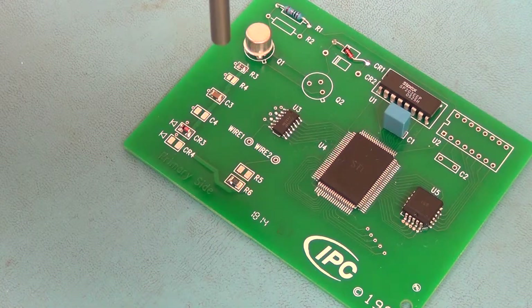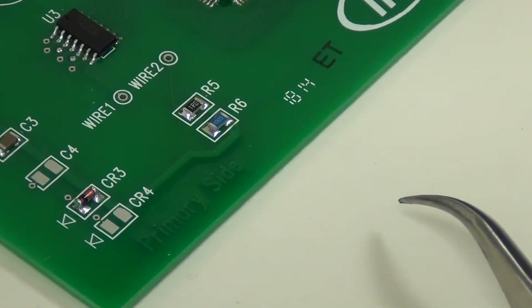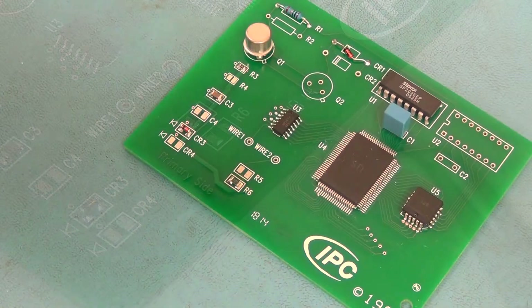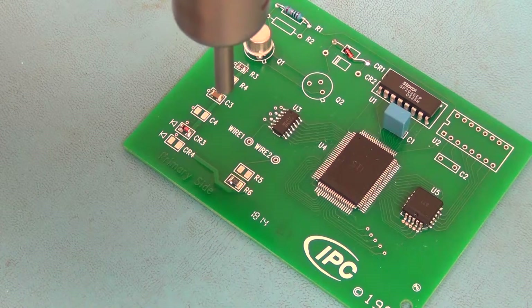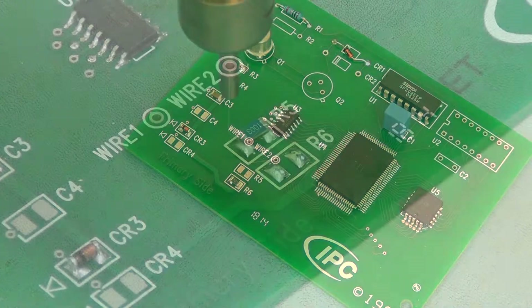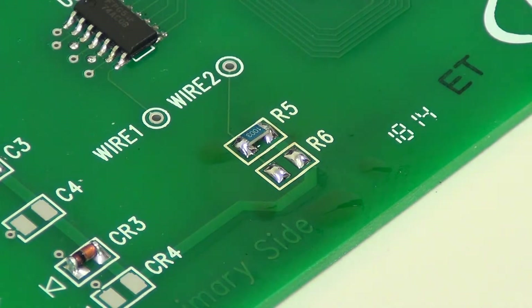Using a hot air pencil tip, direct the hot air flow straight down. Be careful not to aim it from the side. We'll start at a distance and slowly bring the tip in closer until solder melt is observed. Once solder melt is achieved, allow sufficient time for the solder to flow and wet the metalized surfaces. Then slowly withdraw the hot air heat source and allow the connections to cool back down to room temperature. Clean the flux residue if required.